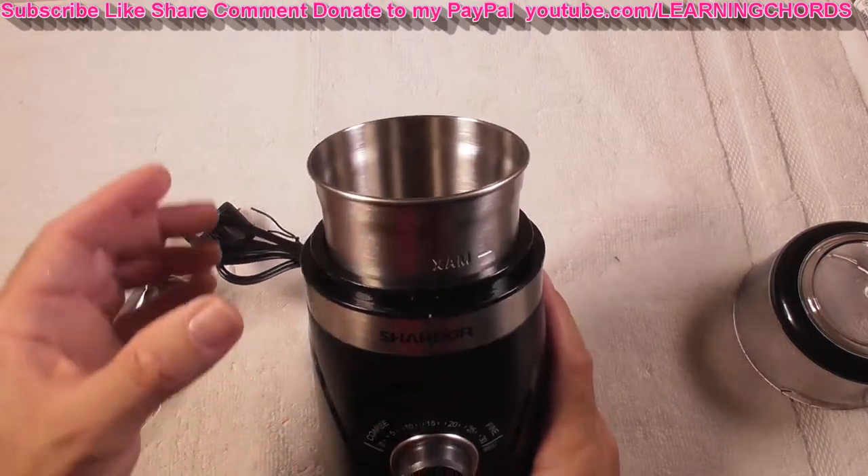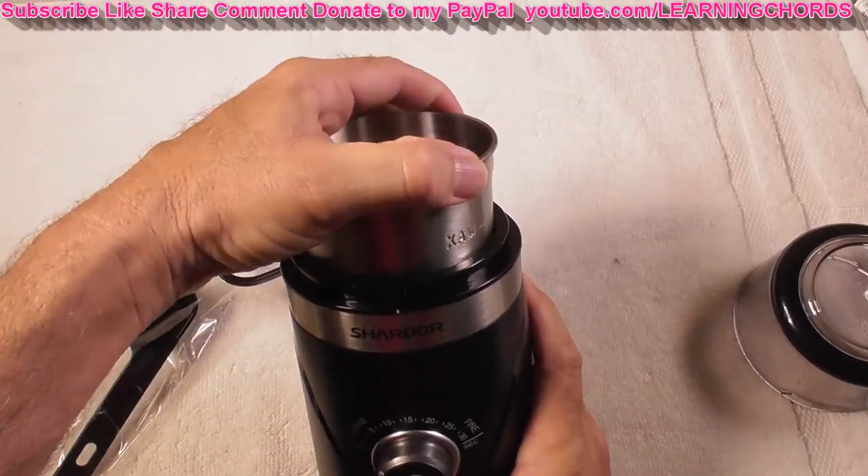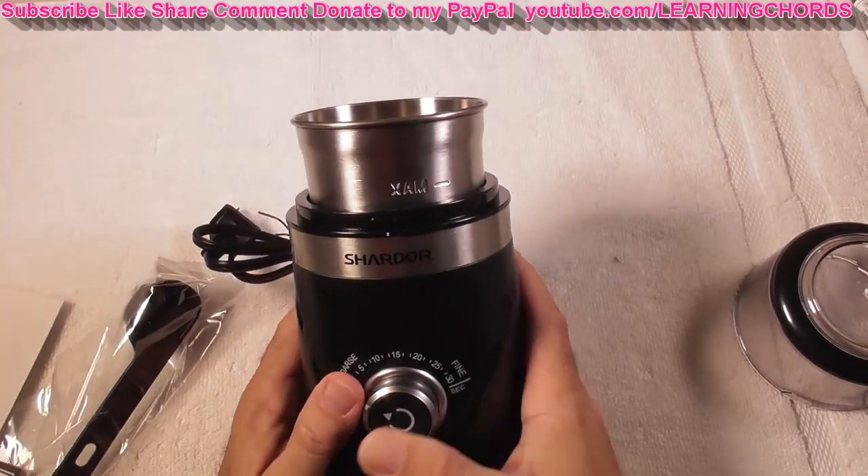It has a stainless steel bowl that is removable. You turn it to the left and it comes out; you slide it in, turn it to the right, and it locks in place.